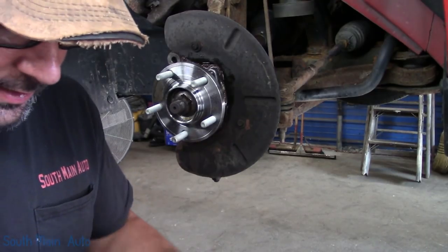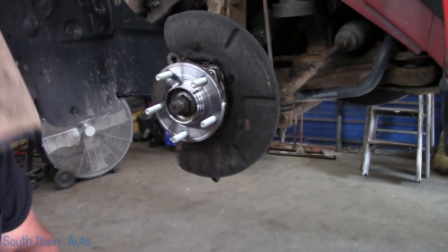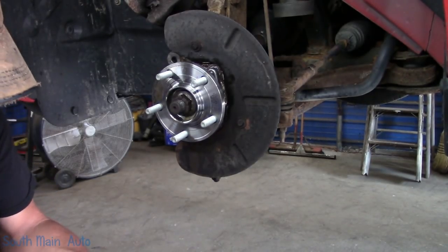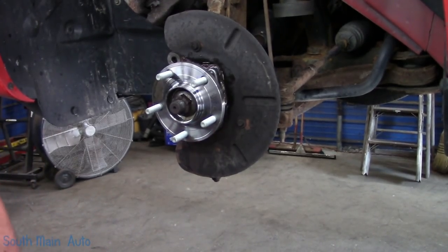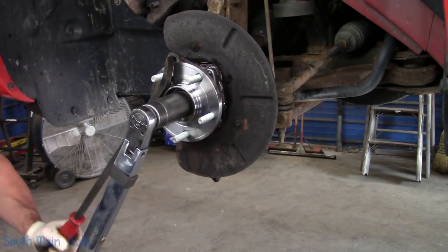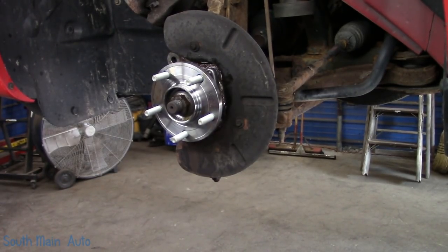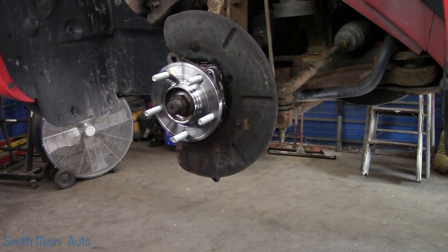Torque to one ugga-dugga, back off half an ugga-dugga, then torque to spec. I used to have Hannah to get my tools — not anymore, gone to college. I suppose she might come back on some of her college breaks, but after next spring she'll officially be a nurse. Should be able to mend a broken bone and change your oil if you need it.